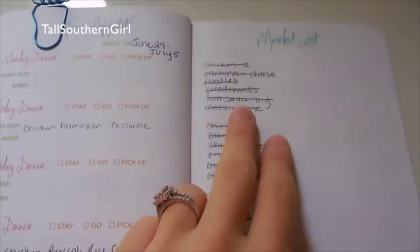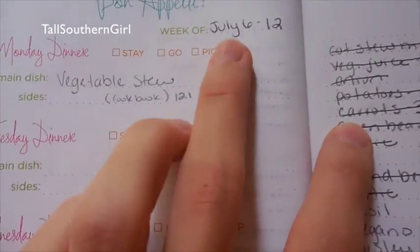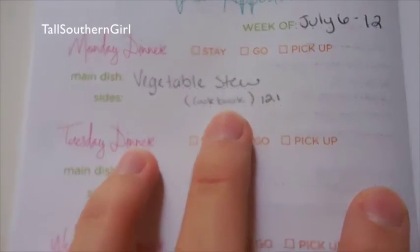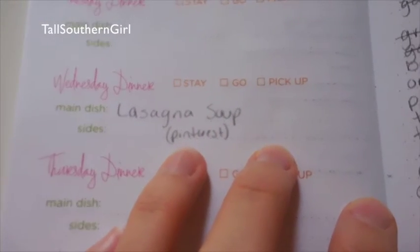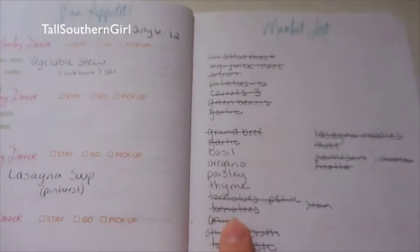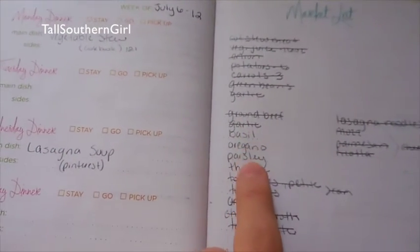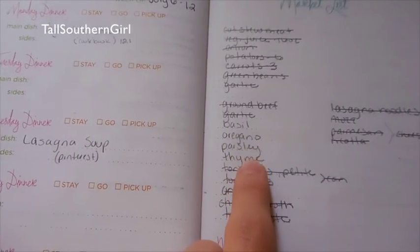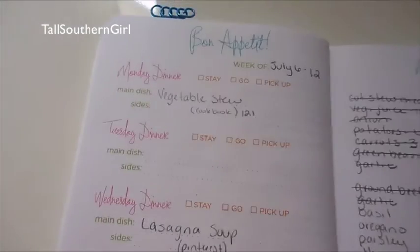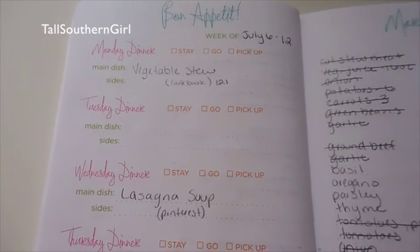I have my market list all on the side over here. Then the following week, July 6th through the 12th, I'm going to do a vegetable stew and a lasagna soup — and I believe that's it because these next two weeks are a little off. My market list is over here. I still need to double check some of this, but we should be good to go.